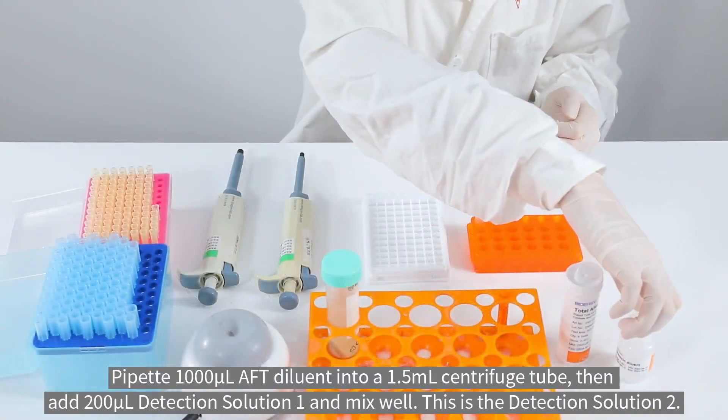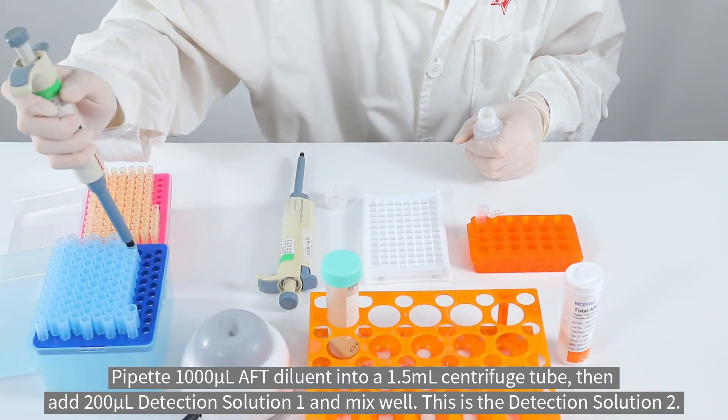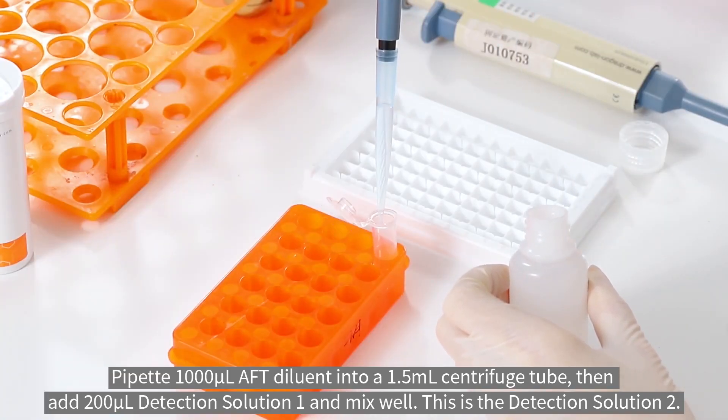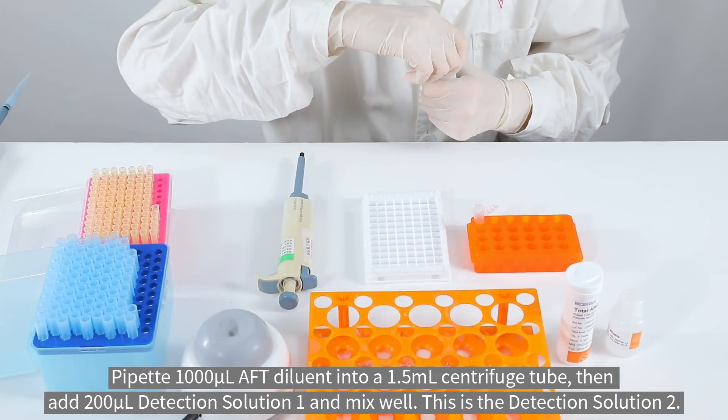Pipette 1000 microliters of AFD diluent into a 1.5 milliliter centrifuge tube, then add 200 microliters of detection solution 1 and mix well. This is detection solution 2.